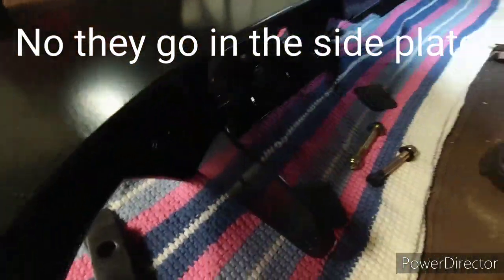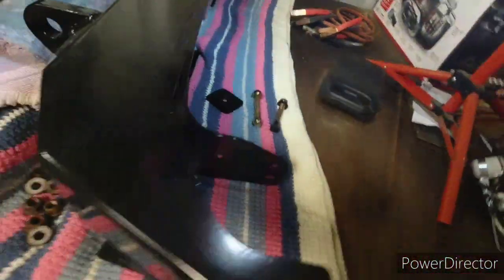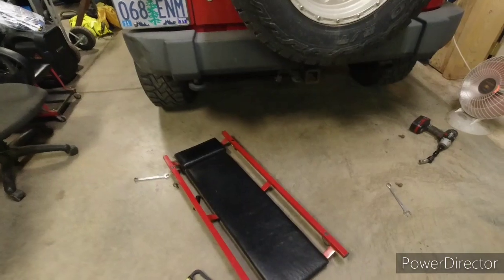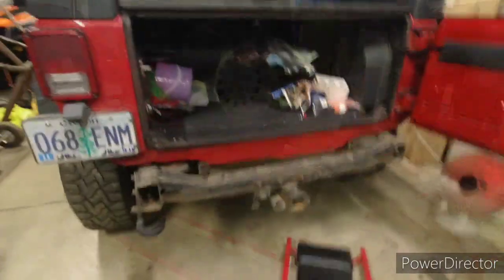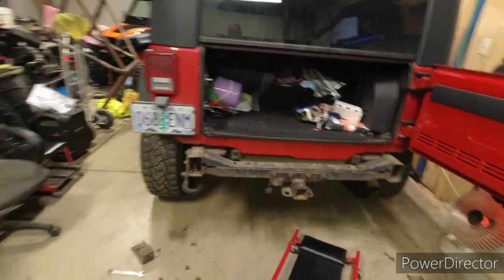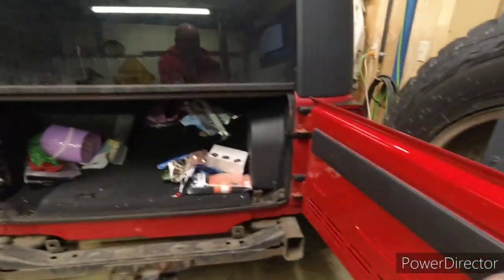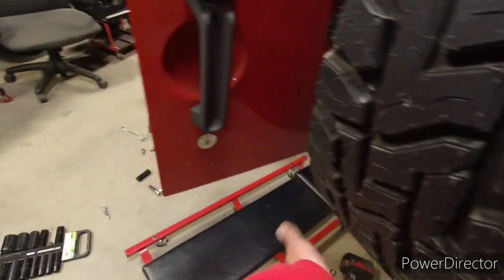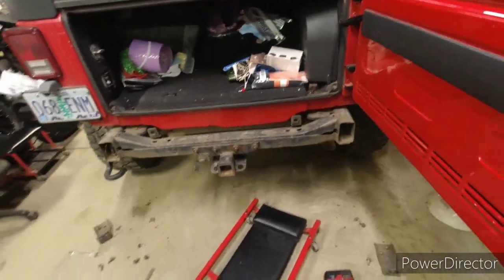It also has these backer brackets — I'll show you that when we get to it. I'm gonna go ahead and jump under there and pull all those bolts out and then I'll bring you back and show you the rest. Okay, got those bolts out and this thing just lifts right off — it's very, very light. You have to open the tailgate because of the recess there for the tire, especially if you have an oversized tire. It won't allow you to take it off, so you open that up and the thing comes right off.